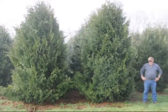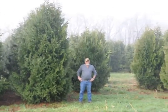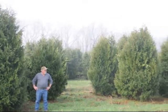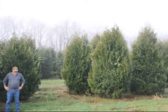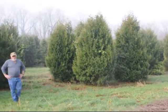These are 12 to 14 foot Niagara arborvitaes and you can see they're nice and full. Just give us a call if you want some real big Niagara arborvitaes at 215-651-8329.